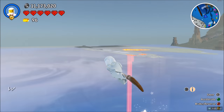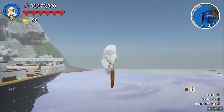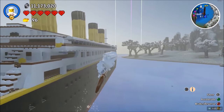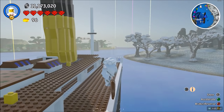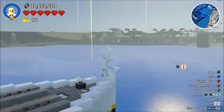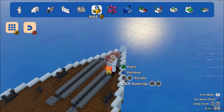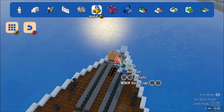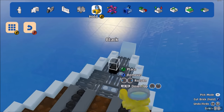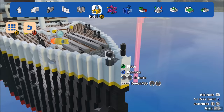So when it did hit the iceberg, the damage was much greater than it otherwise would have been. Before we sink it, we're going to have to recreate the famous Titanic arm-spread thing at the front. We don't even have any rails on, so maybe we should put some rails on quickly.